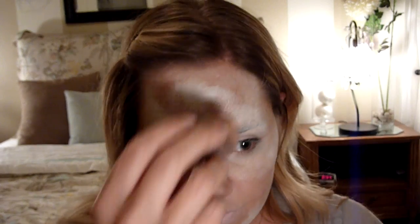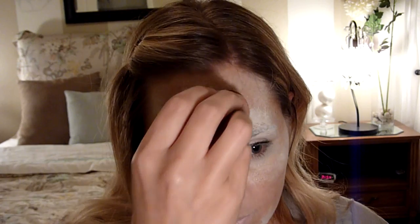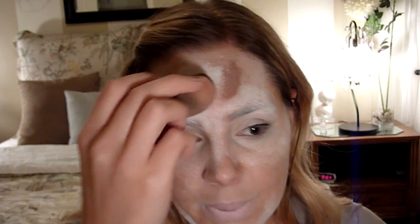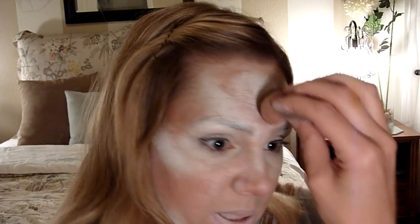Now I have some brown — this is Wolf Brothers brown and Diamond Effects white mixed together to make a light-colored brown. I have that on my sponge and I'm going to start doing some lowlighting to give this some more depth. We're going to go around the outside of the circle area to make it look more circular, like the bones here are kind of popping out.